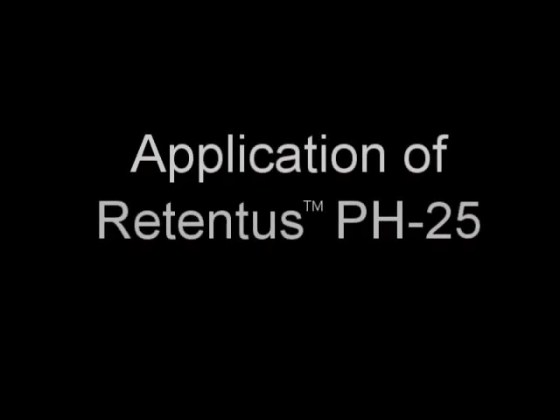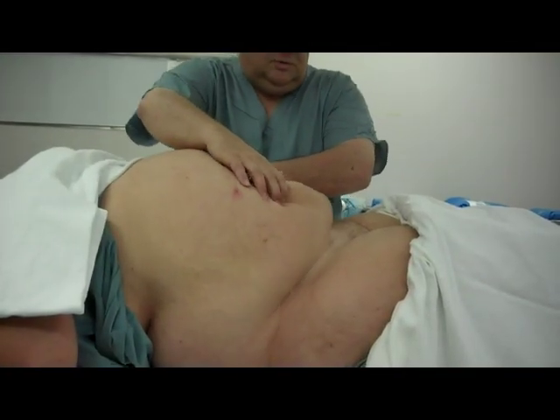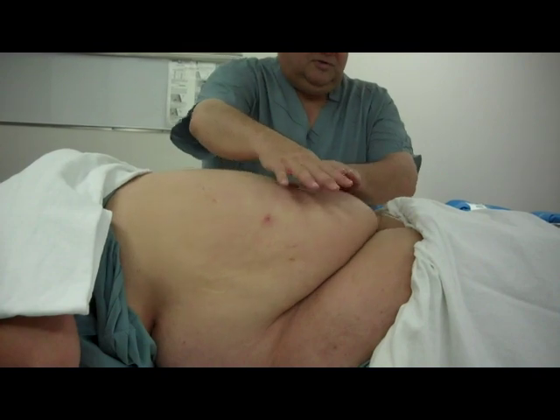Applying the Retentis pH 25. This retractor is recommended for BMIs from 30 to 50. Benefits of using the retractor are that it fully exposes the surgical site. You will achieve retraction from 90 to 130 plus degrees, and the retractor will remain secure throughout the procedure.